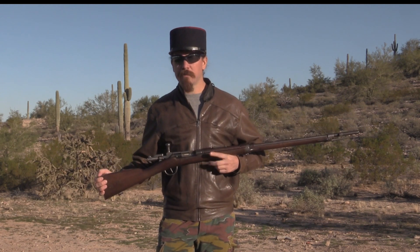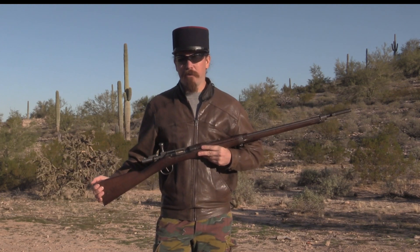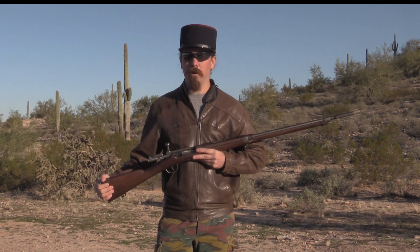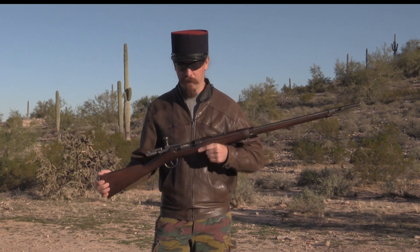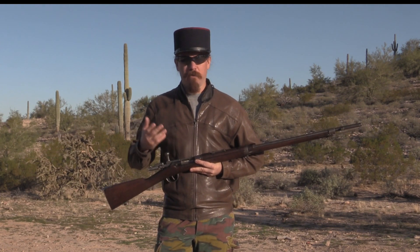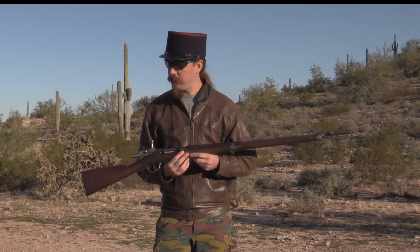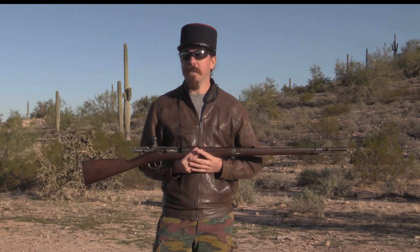In the Franco-Prussian War the Chassepot actually made a pretty good account of itself. Unfortunately for the French, their artillery and simply their numbers were overwhelmed — the Germans had them by a long margin. So even though they had a better infantry rifle, they didn't end up winning. In the aftermath, the Germans adopted the Mauser Model of 1871, their first metallic cartridge breech-loading rifle — a single-shot, very similar in configuration. All of a sudden the Germans jumped to the front of the technology race in small arms, and the French needed to catch up.